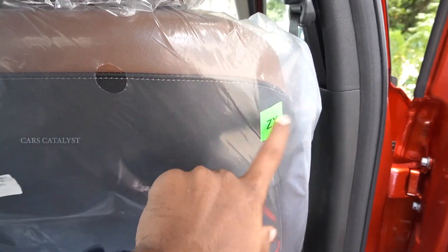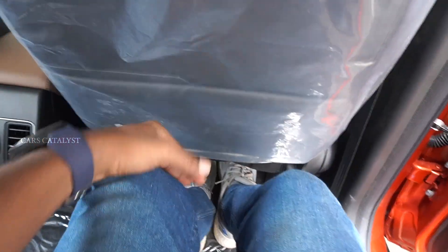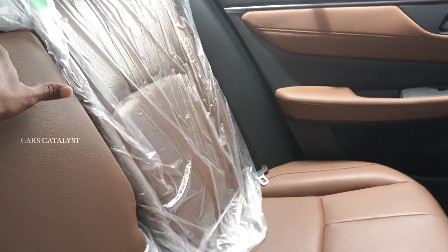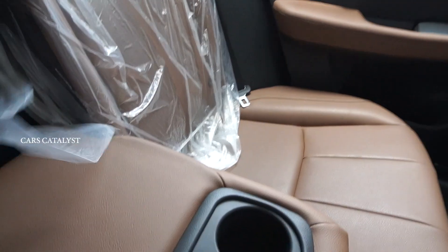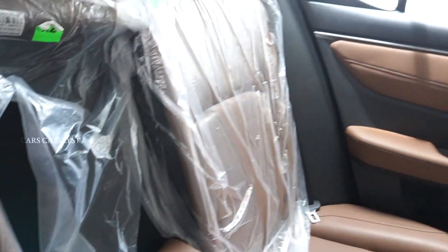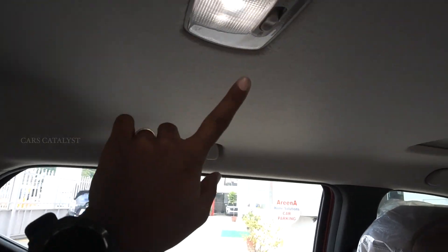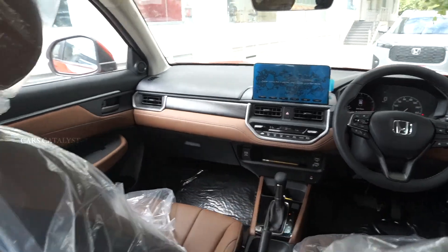In the ZX variant, there are scooped-out rear seats with two cupholders in the armrest. You can access the rear seats easily. There are reading lamps with white-colored LEDs.